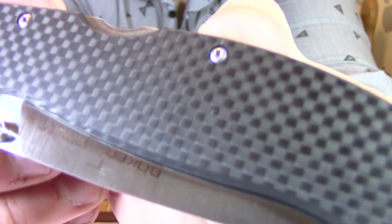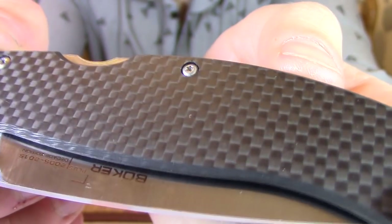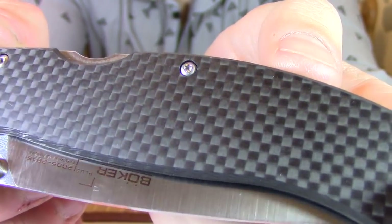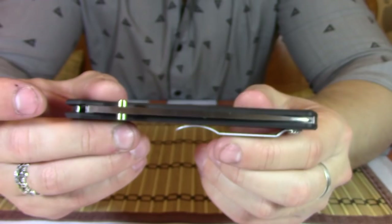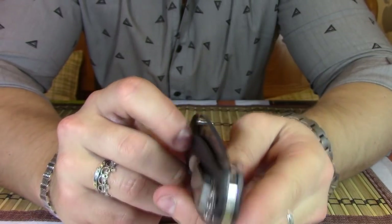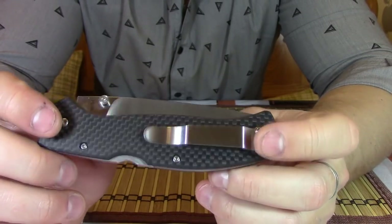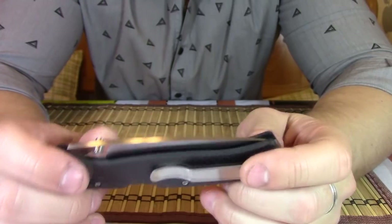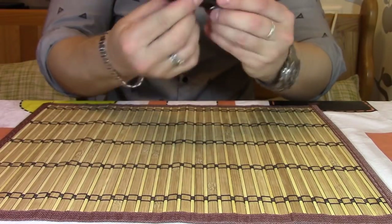Нож собран на карбоне. Карбон очень качественный — если я правильно помню, это называется 3К. Карбон без каких-либо стальных лайнеров. Сталька у нас на клинке VG10. С клинком у нас всё хорошо, по центру такая бенчообразная клипса, вполне достаточно глубокая.